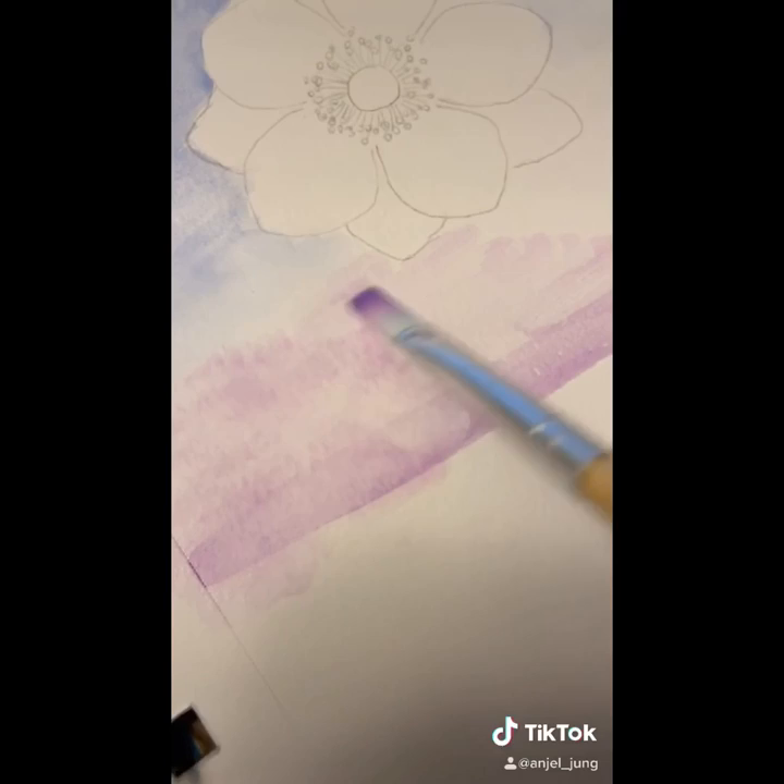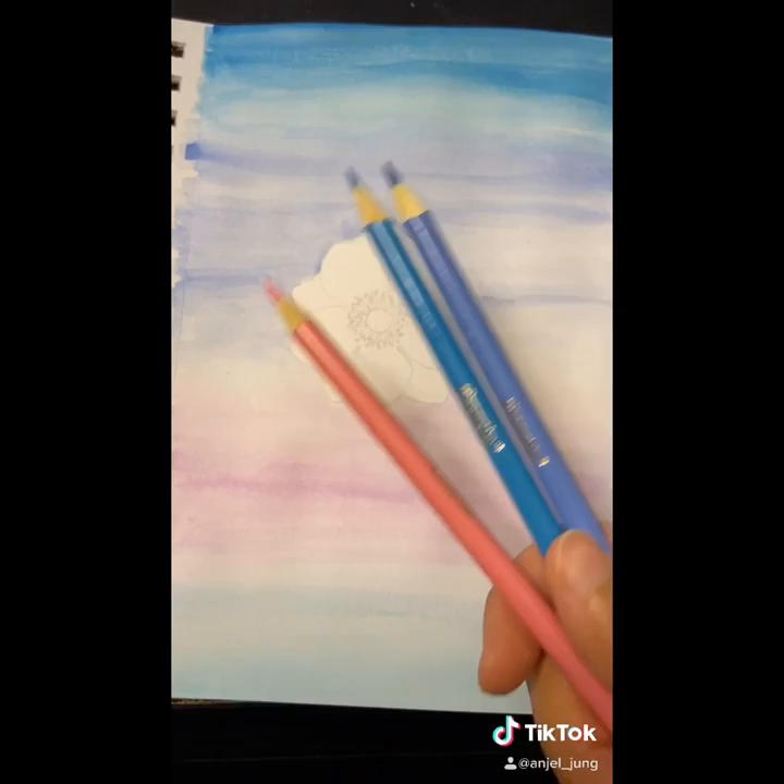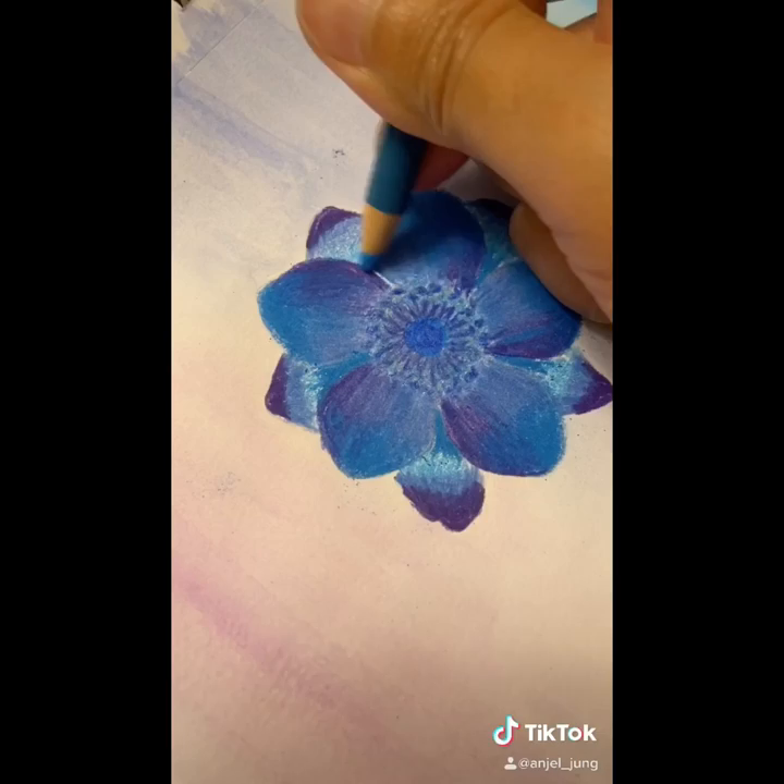Now after you are done with that third color, you are going to grab those same colors but in a different medium. This will add some cool contrast, but yet go together because you're using the same colors.